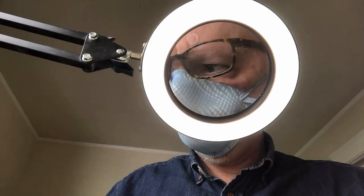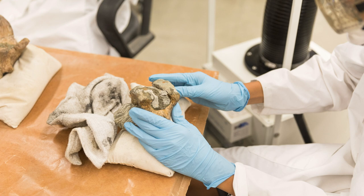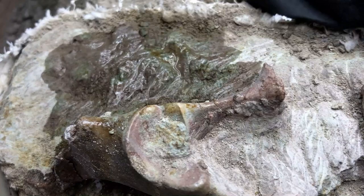Hi, I'm Alan Steenack. I'm a fossil preparator at the Natural History Museum of Los Angeles County and I'd like to show you what I'm working on today. A preparator is a technician who excavates, cleans, and conserves fossils.